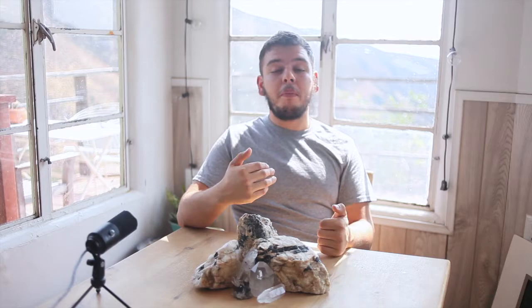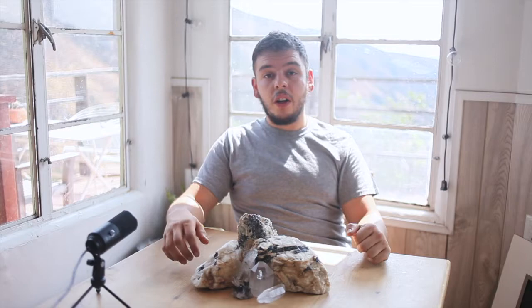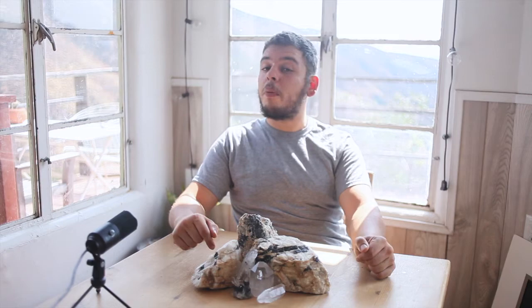Hey there, welcome back to my channel. My name is Alex. Today I'm going to be talking about scanography. At the end of the video, after my little explanation, I'm going to put a slideshow of some of my work and also link down below to my Instagram — my personal one and my scanography one — so you can get a feel for what that is and experience it on your phone.